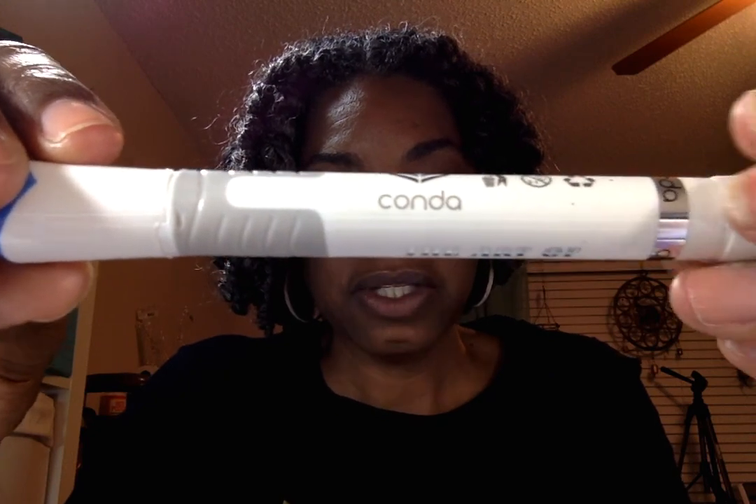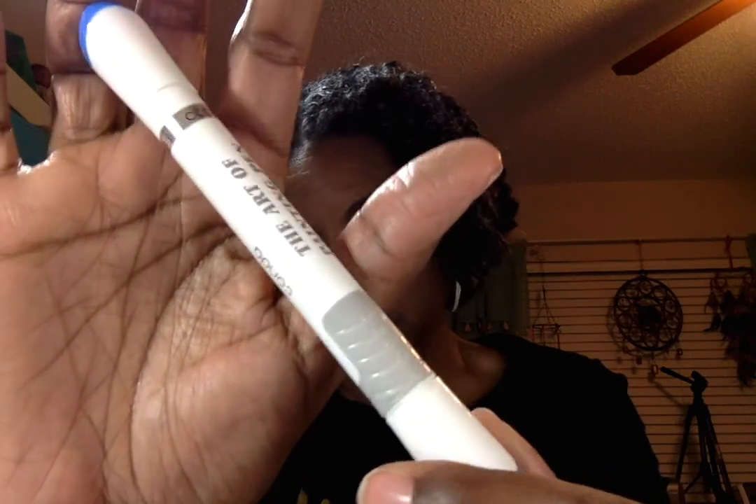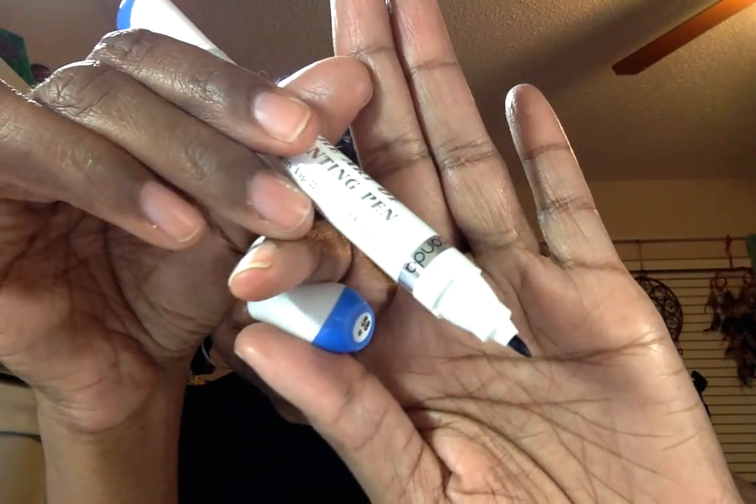What was brought to my attention from watching a few videos is that the markers say 'Conda' on them — a Chinese company that makes these markers. That didn't bother me. It also says 'The Art of Painting Pen.' I like how they feel; they have a gray support grip on one side. It has a broad tip on one end — and not a brush tip but a fine point chisel tip. I wish it did have a brush tip because I really like using one.